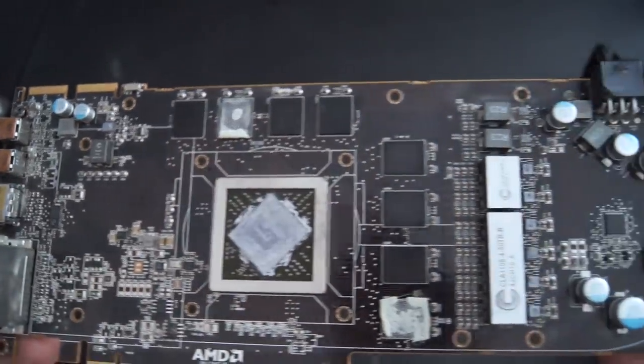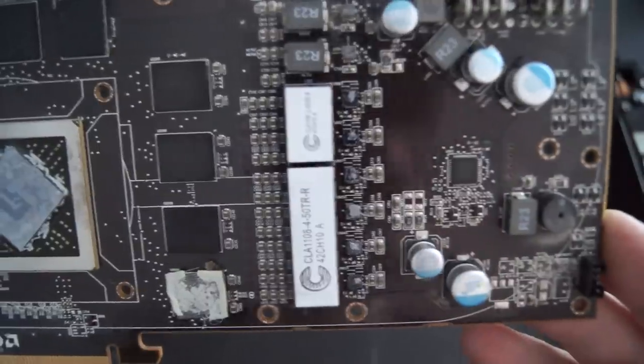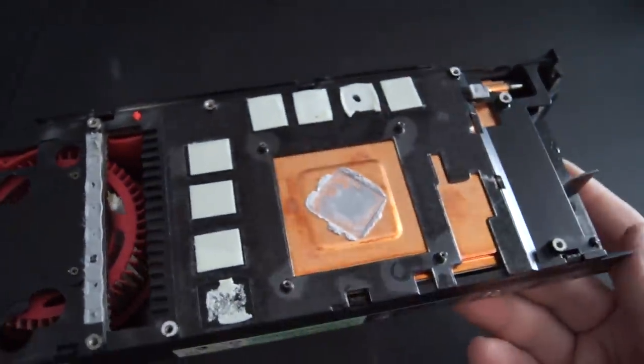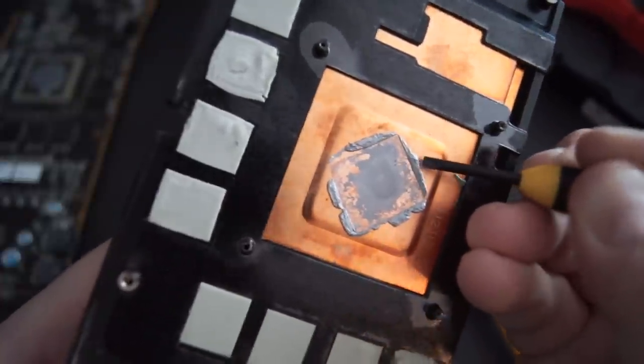Glancing over to the right side of the card, we can see the odd-looking Eton-made inductor, which makes it part of the VRM. These look very similar to the ones found on the HD 5870. Here's a closeup of the heatsink and the thermal pads — as you can see, the thermal paste is completely dried up, so I had to pretty much chisel it off.